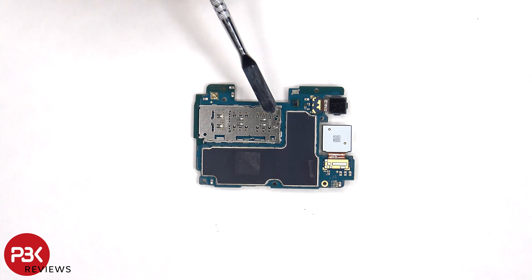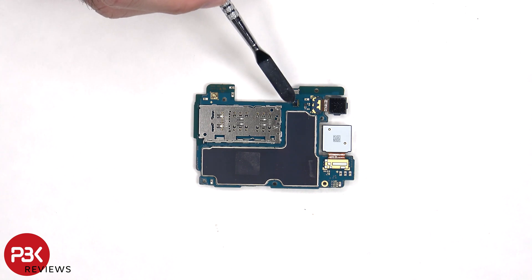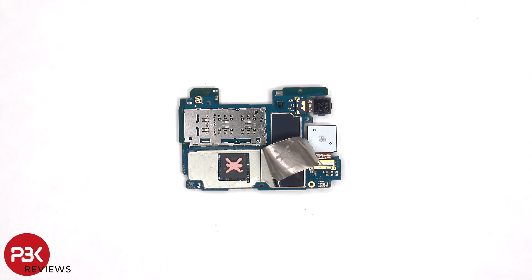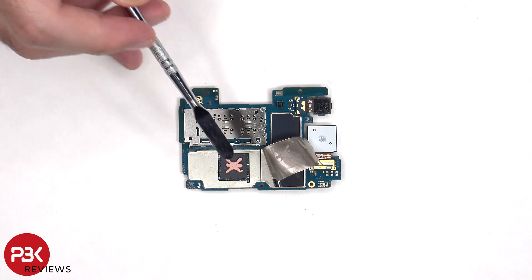The SIM card and memory card reader is located on the other side, as well as the secondary microphone, the proximity sensor, and some heat transfer tape on the back shield to help transfer heat.